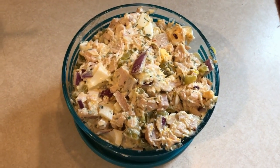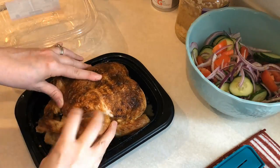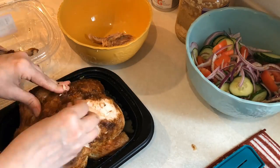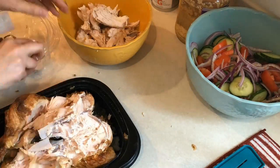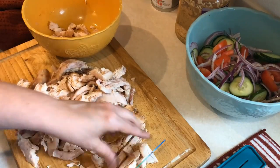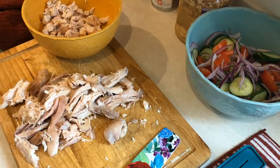So next up I'm going to be making a rotisserie chicken salad. This is really similar to a lot of the other chicken salads that I have shown you, but I'm going to be using a rotisserie chicken. The first thing I have to do is that tedious task of taking all the meat off of the bones. And then once I have it off I'm just going to dice it all up. I end up using 16 ounces of this rotisserie chicken.